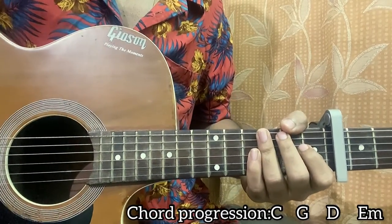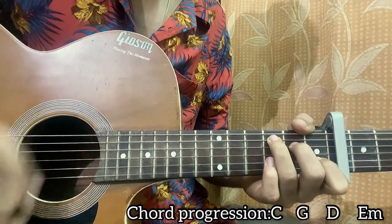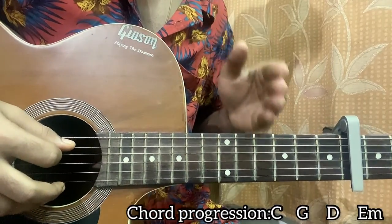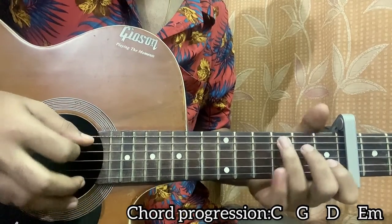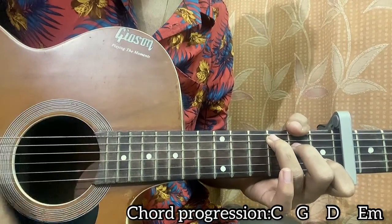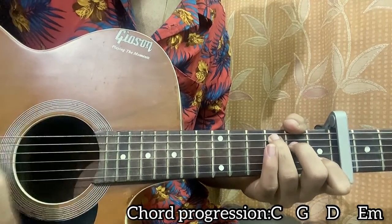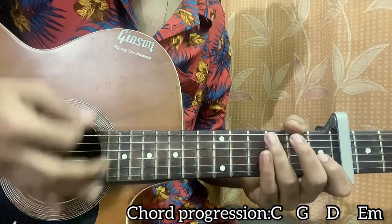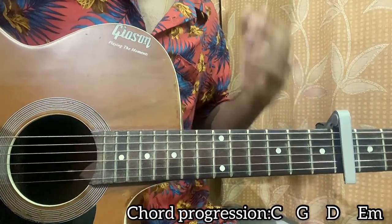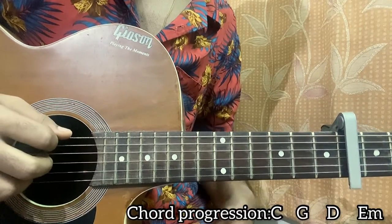Alright, that sounds nice and easy. Now if you have a plectrum and don't know how to fingerpick, you can do this strumming pattern: down, down, down, down. The first down hits the bass note of each chord, then a down strum, then a mute, then another strum — tick, tick, tick. When you mute, just do a fake strum. The bass note is basically the lowest note of each chord: for C it's the A string 3rd fret, for G it's the top E string 3rd fret, for D it's the open D string, and for E minor it's the open E string.